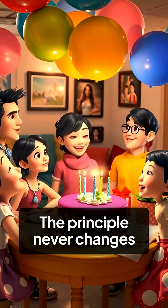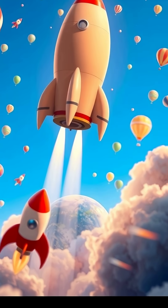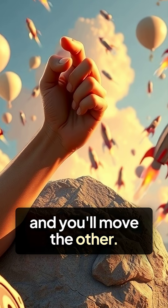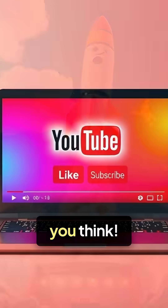The principle never changes whether it's a party balloon or a spacecraft headed to Mars. Push something one way with enough force, and you'll move the other. That's rocket science, and it's simpler than you think.